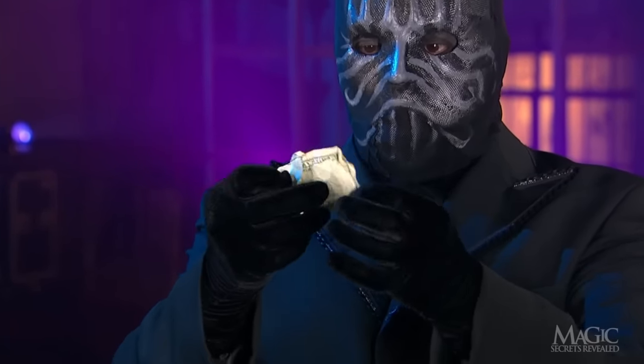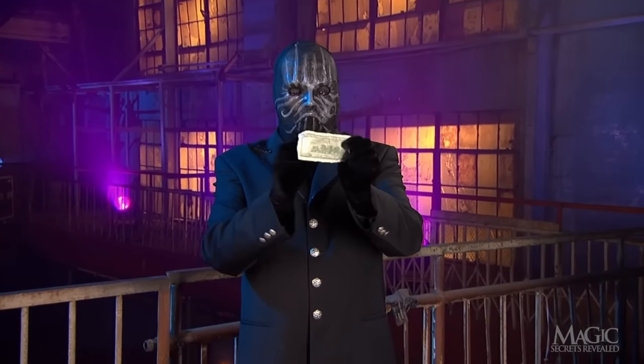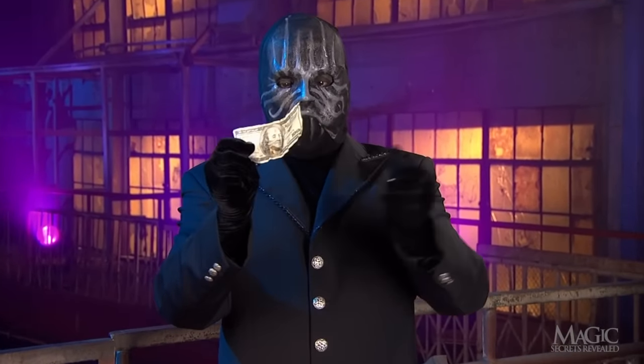All the magician has to do is reveal it, and the trick is complete. But the real money is in knowing how it's done.